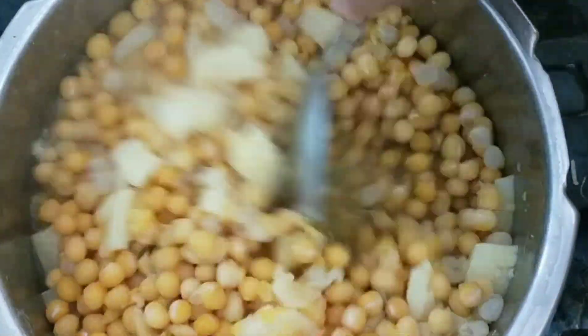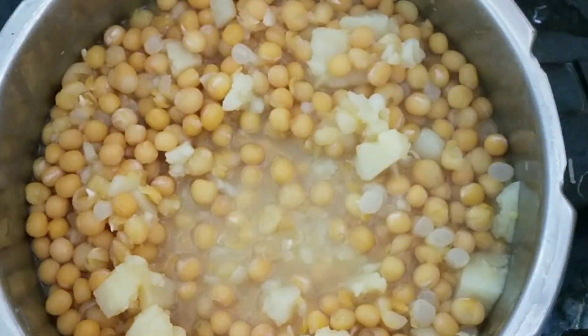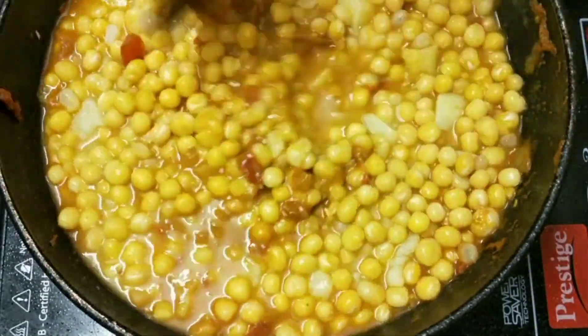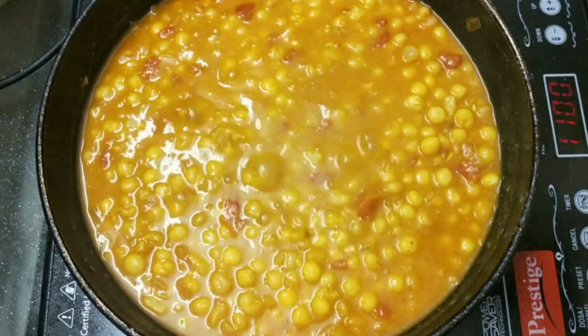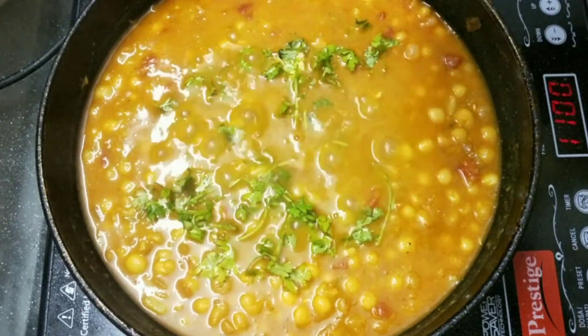After 4 vessels, you can see how these aloe peas and potatoes are nicely cooked. Add boiled aloe peas to the gravy. Now cook for 2-3 minutes in a medium flame. Add freshly chopped coriander and switch off the flame.